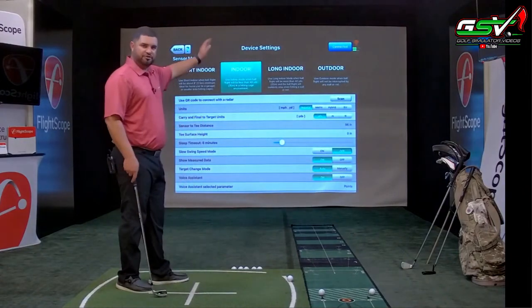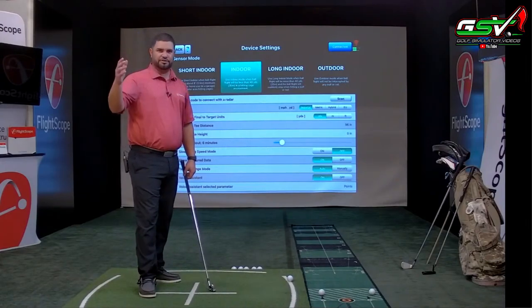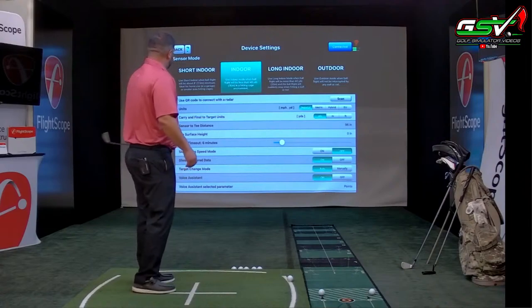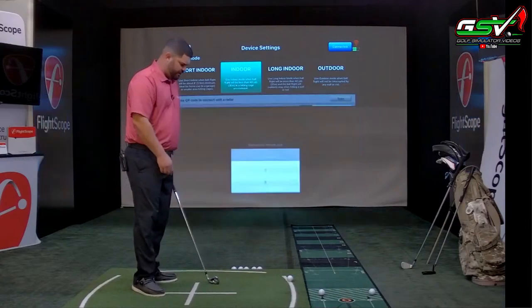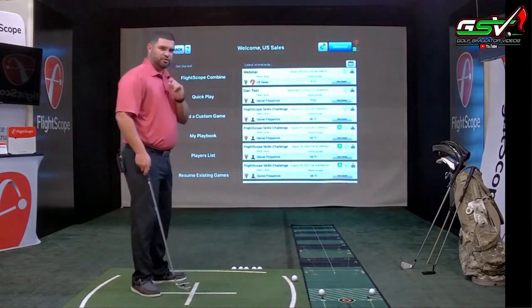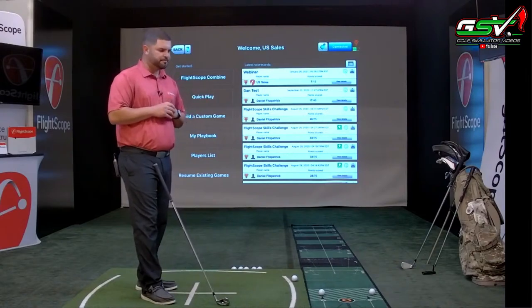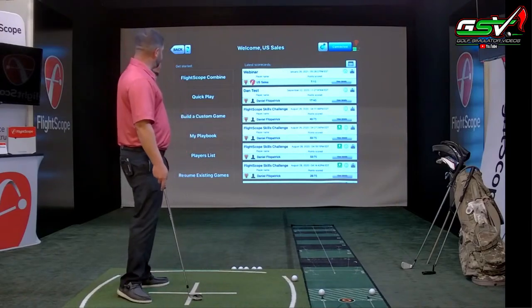There are your modes: short indoor, indoor, outdoor, and long indoor — which is more for setups like the PGA Show with 50 or 60 yards of ball flight. We have 96 feet for sensor to T. Let me set the T surface height to one inch for our mat. In FS Skills, a lot of teachers use it when a new student comes in — they'll put them through a combine. You can go into a pre-built combine or create your own.